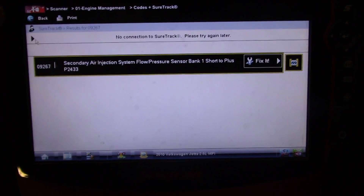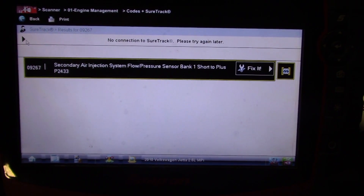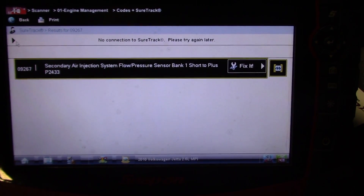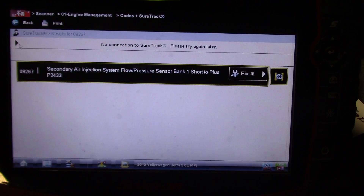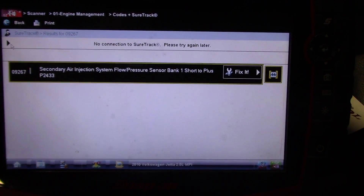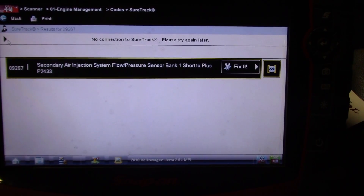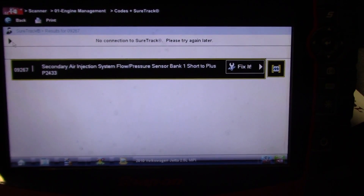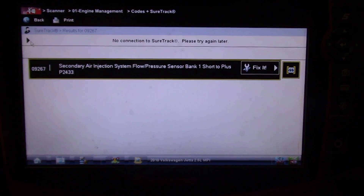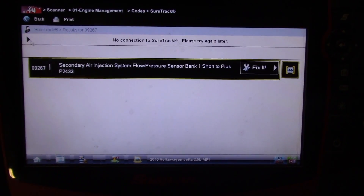There is a secondary pressure sensor that monitors the flow when the secondary air pump is turned on. I believe it actually monitors pressure - it's very similar to a MAP sensor. When the combination valve is closed, pressure is increased, and then when the combination valve opens and allows flow into the exhaust, the pressure in the hose changes. That is how the computer monitors secondary air flow - by the pressure changes in the hose.